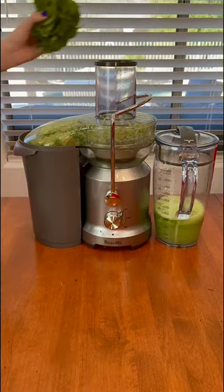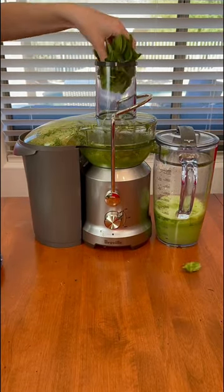Lastly, I juiced two big handfuls of spinach, and don't forget it's always best to use organic fruits and vegetables.